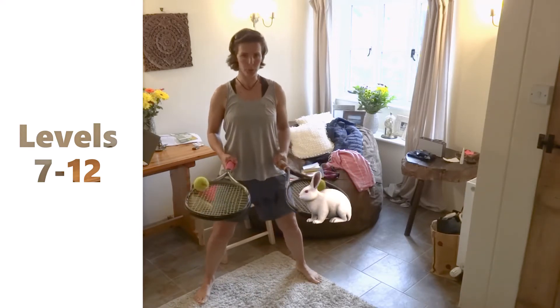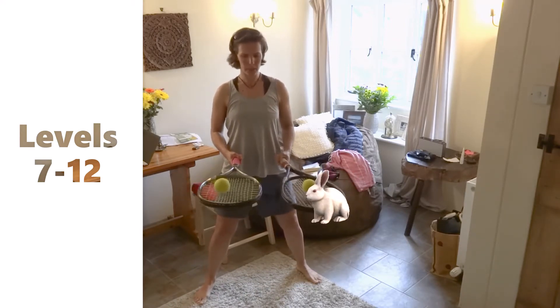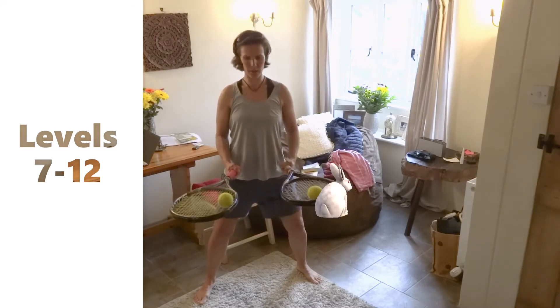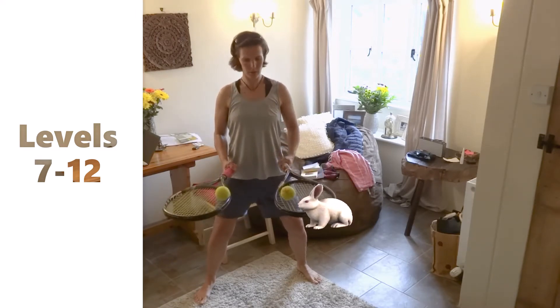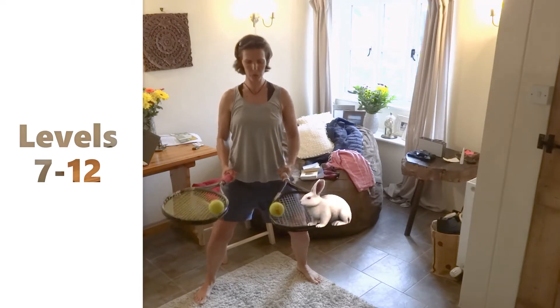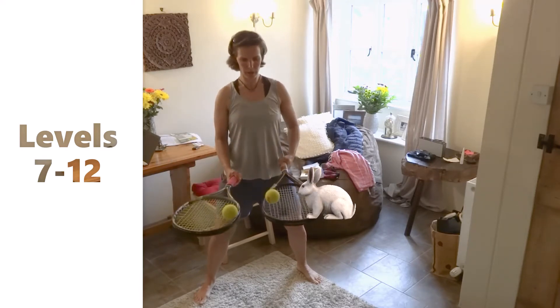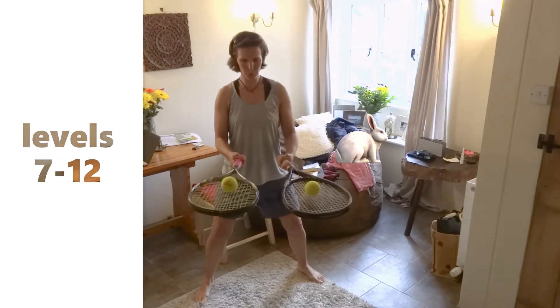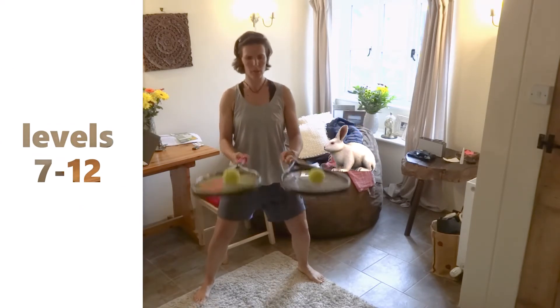Level eleven: you need two balls and two rackets, and you need to do a hundred switches — you need to pass and switch balls on your two rackets. That's your level eleven.